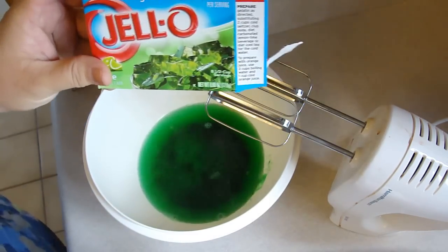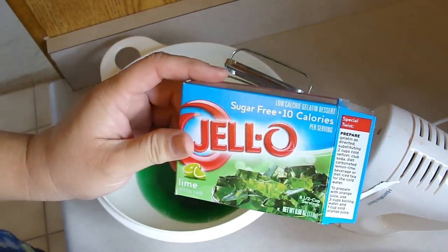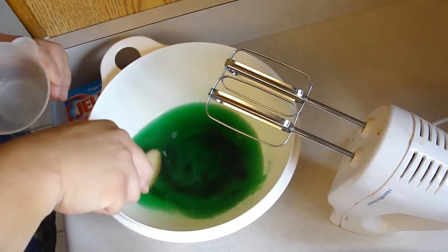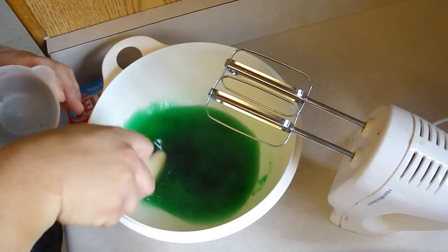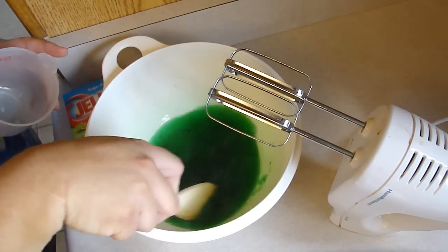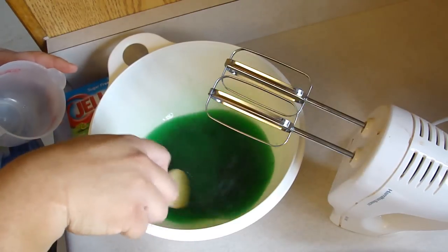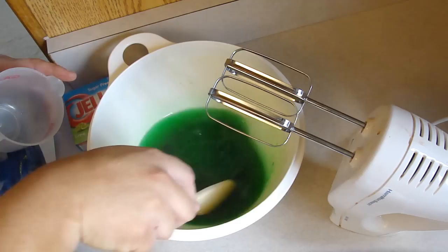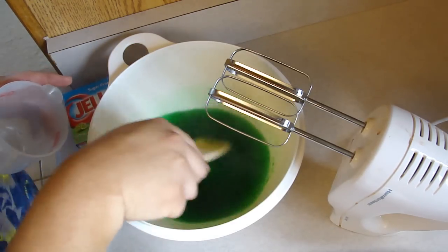One large box of lime jello — I chose the sugar-free. No one will know the difference unless you tell them. It smells yummy. Add one cup of boiling water and mix that up really well.